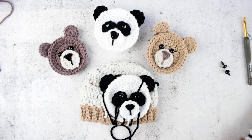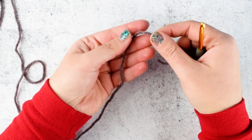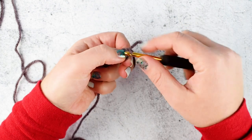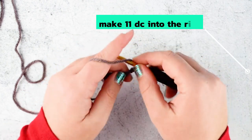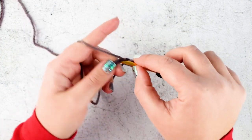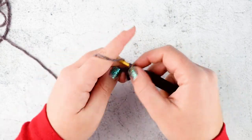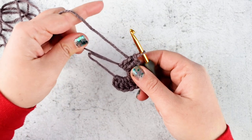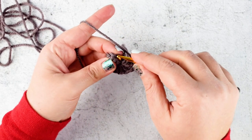Let's get started with the pattern itself. We are starting the applique by making the head. Grab your yarn and your hook. Start with a magic ring, chain 1, and make 11 double crochet into the ring. Close your ring and join with slip stitch into the chain 1 we made in the beginning.